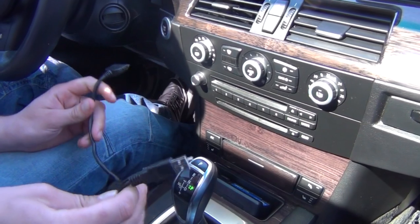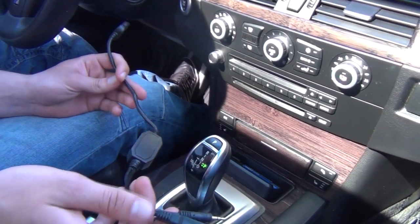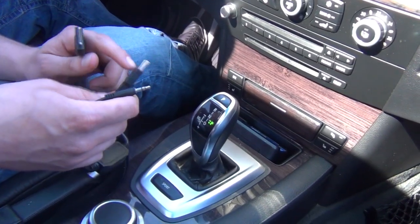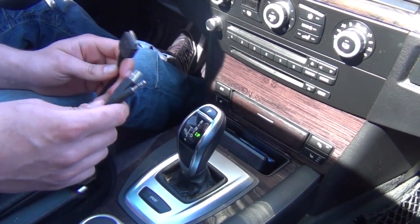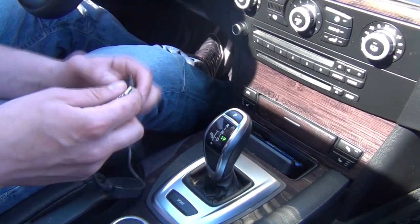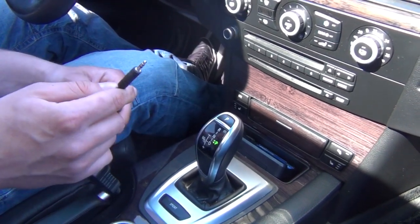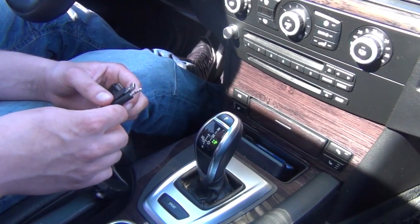Hello everybody, today we're showing our new cable that is made for newer BMWs and any cars that have a USB plug and an auxiliary plug, and this converts it to an iPod iPhone. Usually on this car, if you just use the regular iPhone cable you will not be able to play the music on the radio, and if you just use the AUX you're gonna have to control everything from the device.